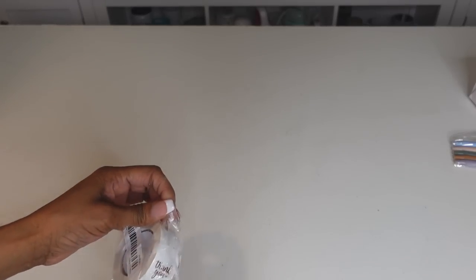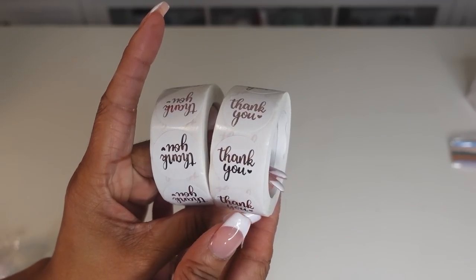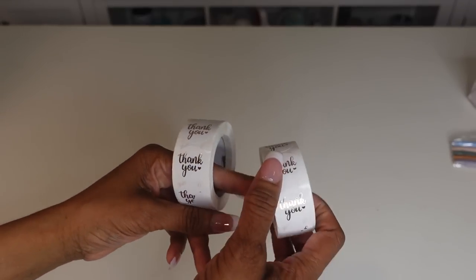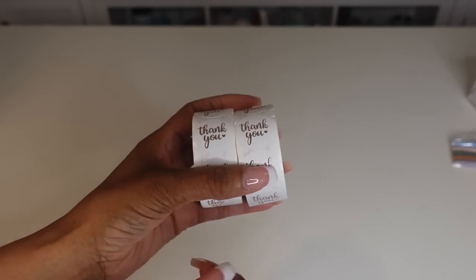The first thing I ordered were these cute little thank you stickers. They come in so handy placing them on your packaging. They come in different colors. Guess how much these were? These were $1.88 each — literally under $2. I had to grab two of them. These come in handy for shipping and packing. You can never have too many thank you stickers.